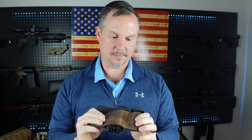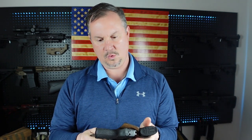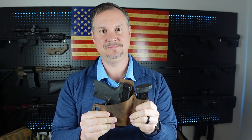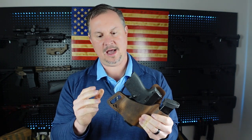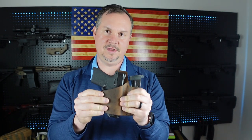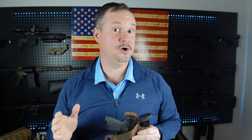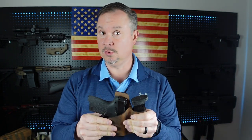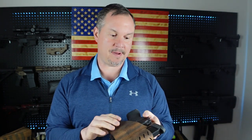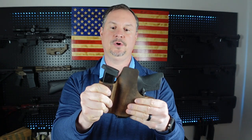I did that — worked it around, wore it around the office for a little while to kind of get it broken in. Would I recommend this holster? Not really, and I'll tell you why. If you're going to spend $25 or $30 on this holster, I think you could spend $40 and get a much better holster. Will this holster work? Yeah, absolutely.